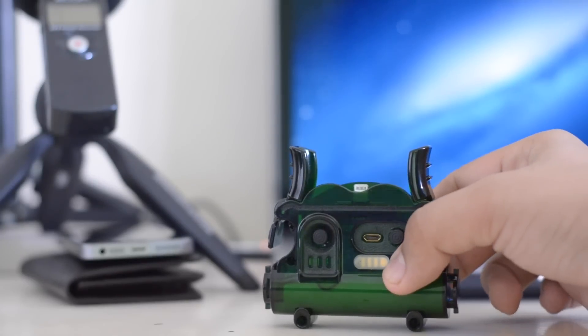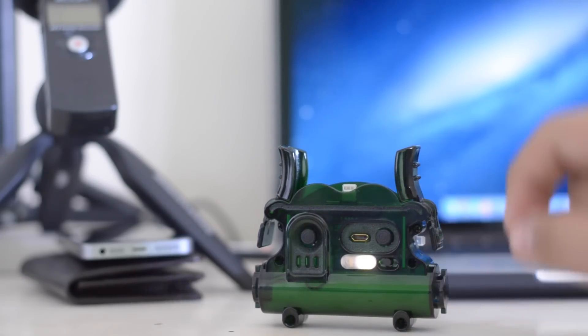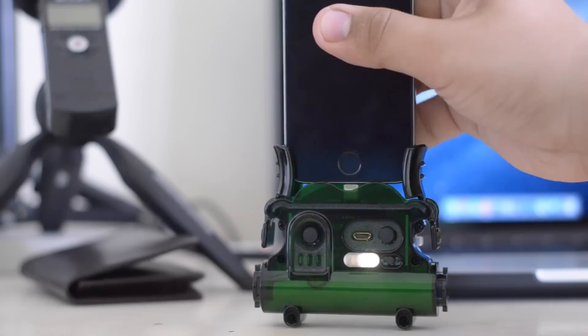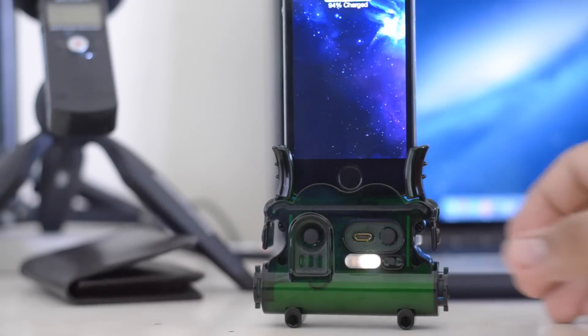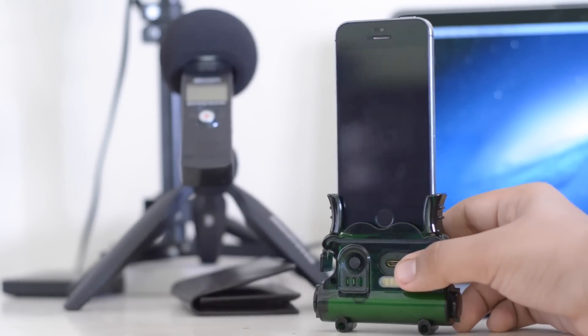Aesthetically the device looks rather terrifying, and that's putting it lightly. I'm afraid to take this on the plane with me simply because of how threatening the product looks, and this is not only my perception but also of every other person that I've actually shown this to. It looks rather bomb-like to put it in terms of aesthetics — definitely not something I would recommend.